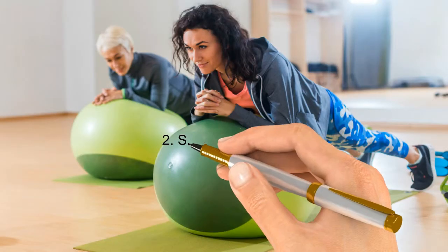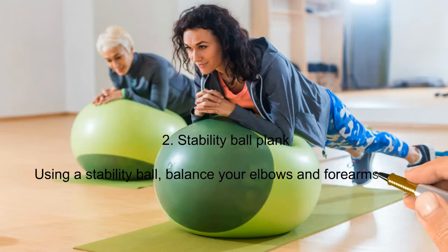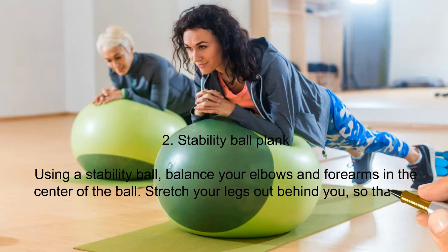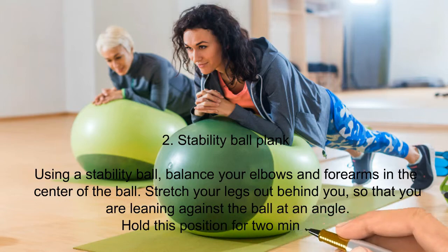Number two: stability ball plank. Using a stability ball, balance your elbows and forearms in the center of the ball. Stretch your legs out behind you so that you are leaning against the ball at an angle. Hold this position for two minutes.